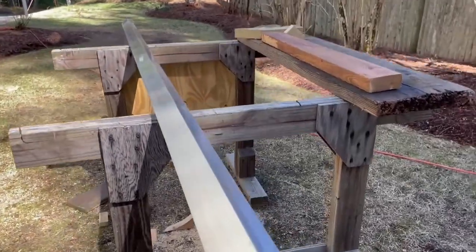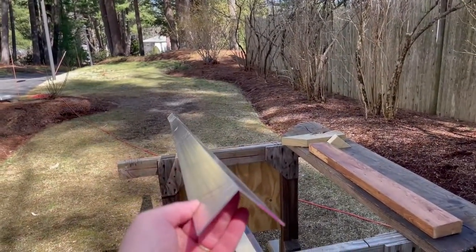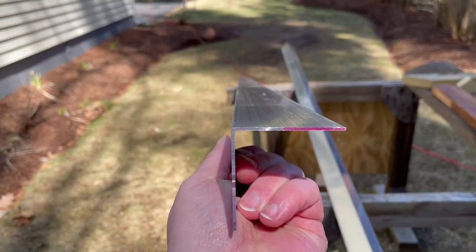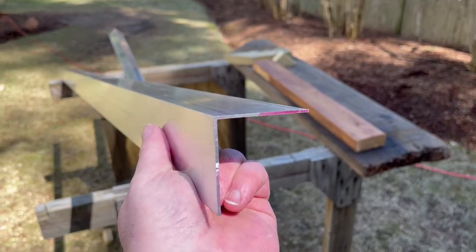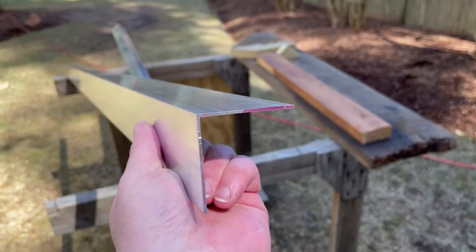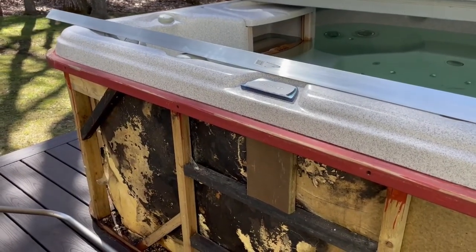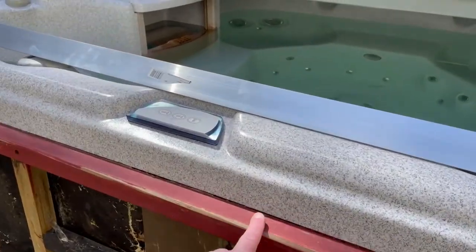This is the angle aluminum, just a 90 degree piece, and this is 1/16 inch. The challenge is if you want to bend this around a corner, this side would bend easy, but the top part won't. To give you an example of what I mean, I'm going to bring this over to my project - working on a hot tub where the old wooden cabinet rotted out over time and I'm replacing it with a composite cabinet.